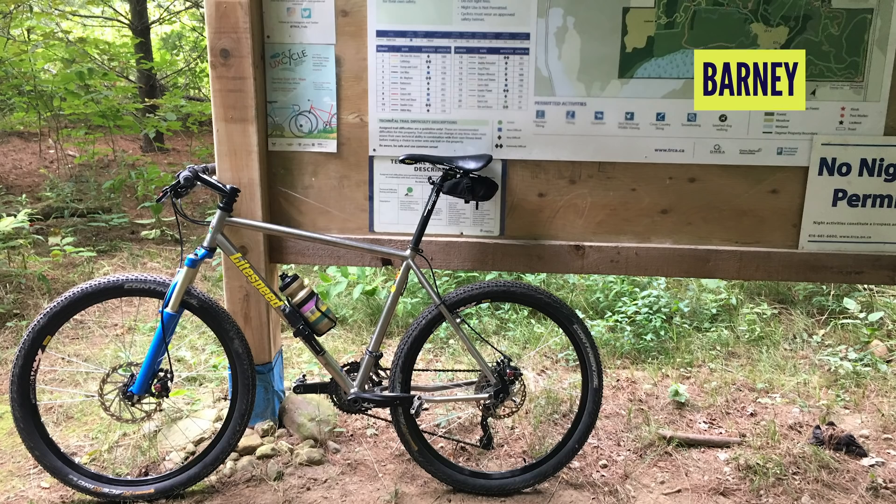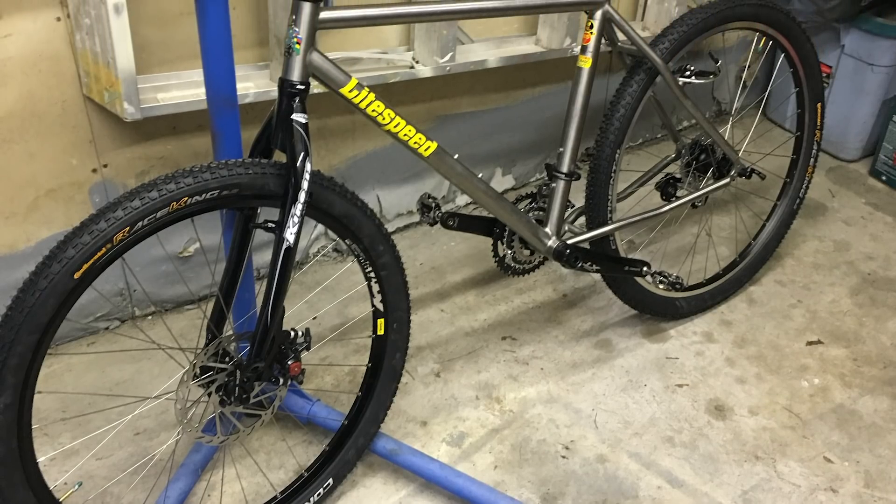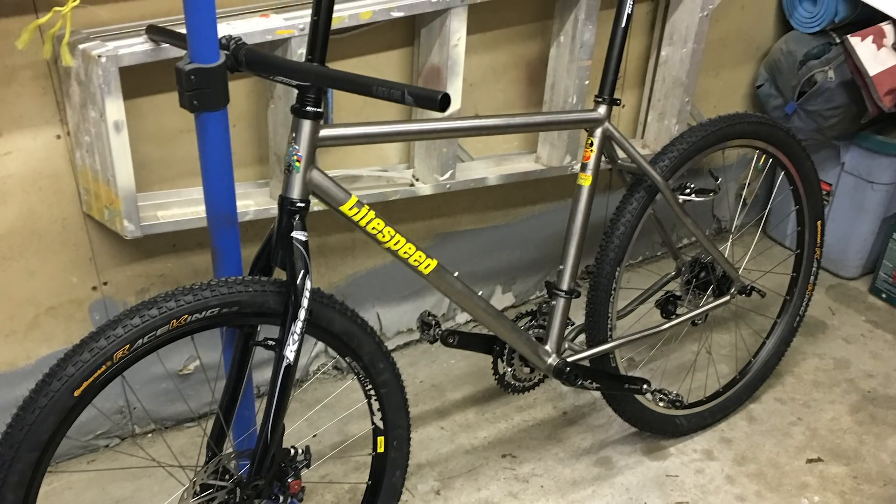Next up from Barney in Toronto, Canada — a 2000 Lightspeed Pisca. He bought the frame in 2016, always wanted one, and built it up with XT 3x10. Built up with a 2001 Sid to complete the millennium theme. What a lovely looking fork. Really nice that it's built period-correct. So many great old-school retro bikes — keep them coming, people. We love this stuff.